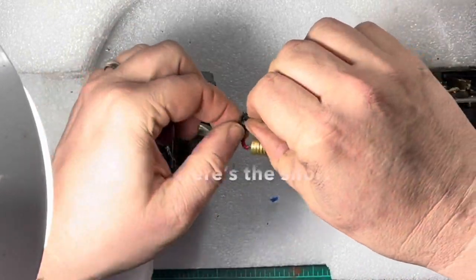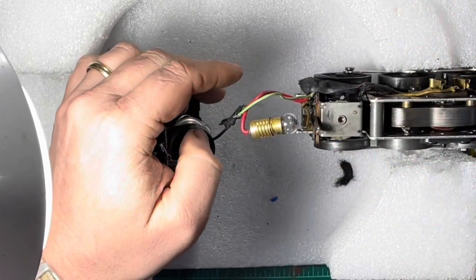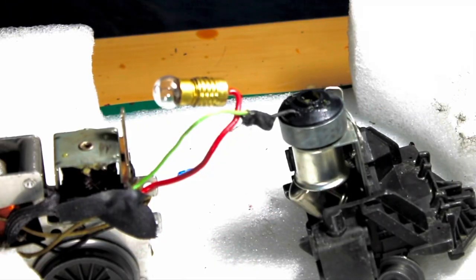And here's the short. It's an exposed piece of wire which was touching the chassis. I didn't do a very good job of sealing up that slice.